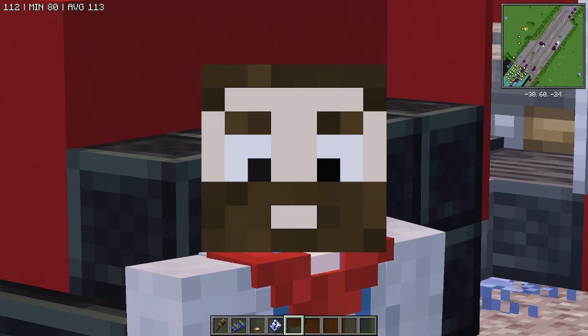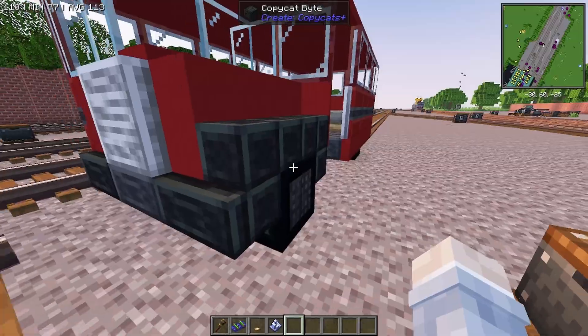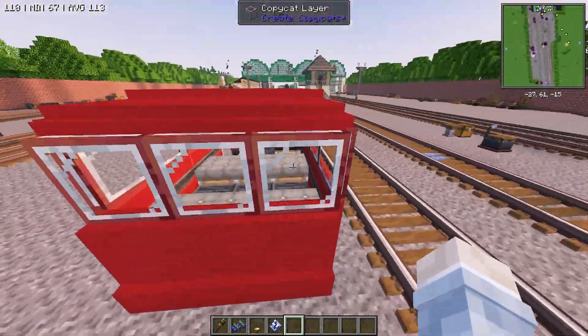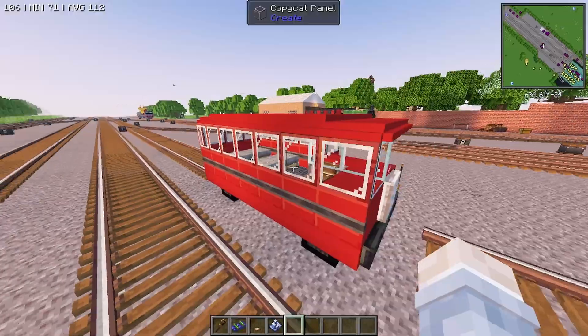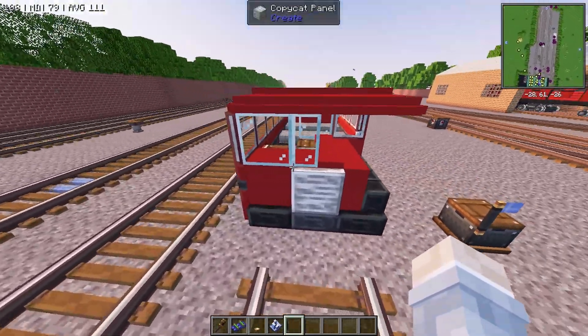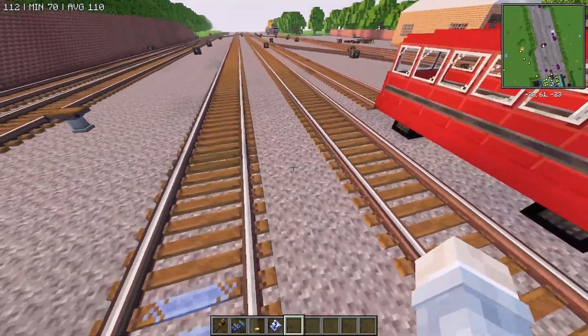Good evening, everybody. My name is BubbyCraft and tonight we're building something pretty cool. I'm actually kind of excited about this. We're building Birdie the Bus. I think that this guy looks pretty freaking cool. I thought this came out really, really neat. I really want to show you how I came up with this guy.